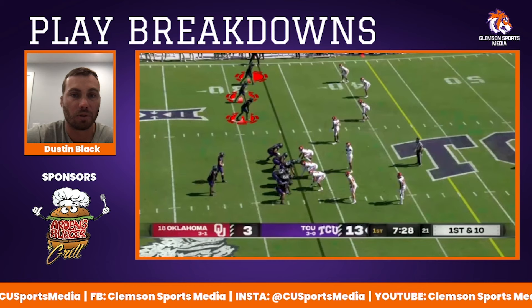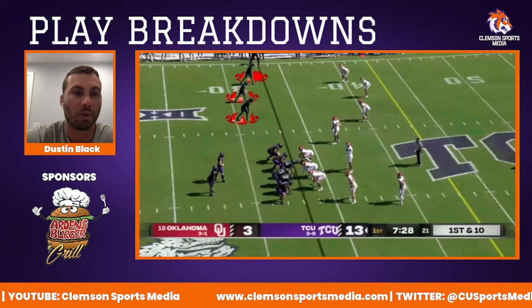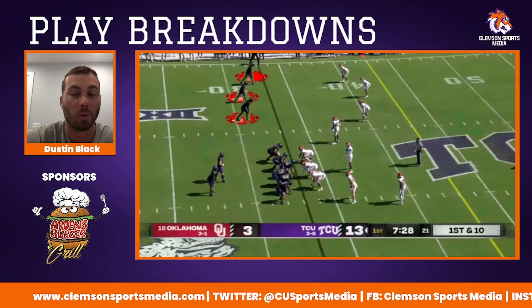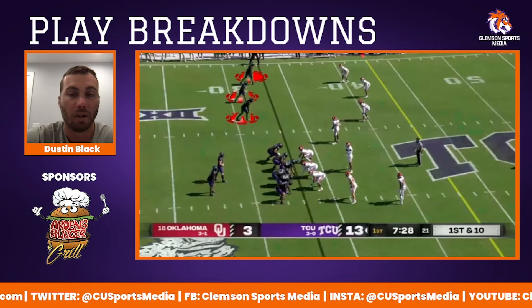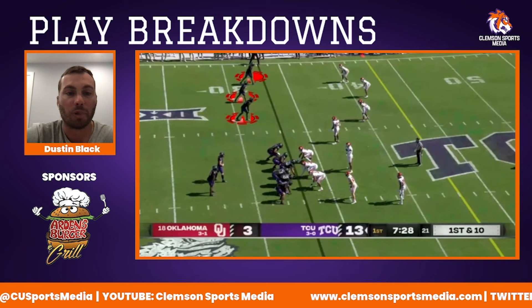If you look at these wide receivers split out wide to the field side, they're split really wide — that guy is all the way outside the numbers, no one's inside this hash. What that basically does is you take the defenders out there with you. So these three defenders basically have to decide if they're going to play man or lean pass, and it's easy to tell what the defense is keying up on pre-snap. It kind of makes it easier to read what they're doing.